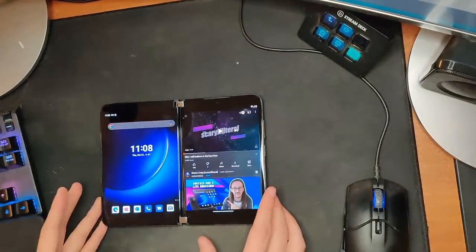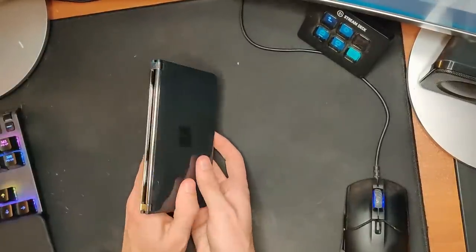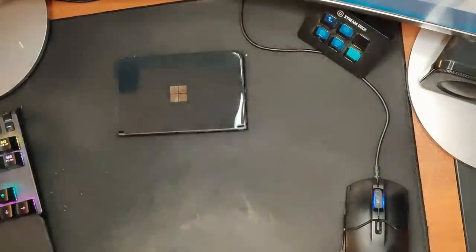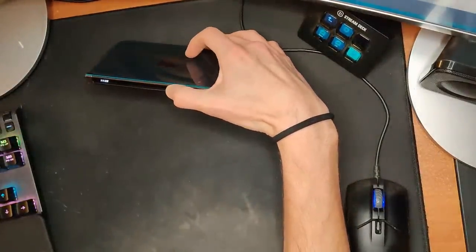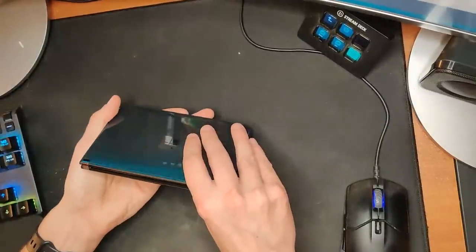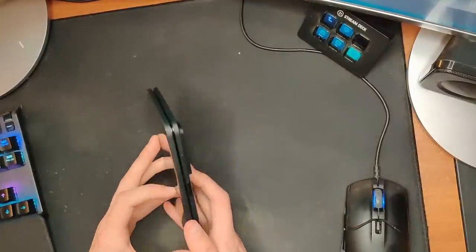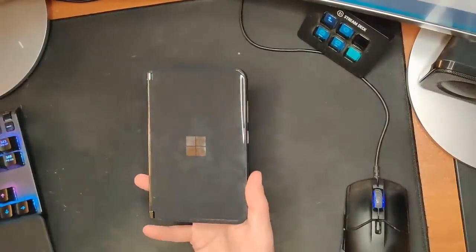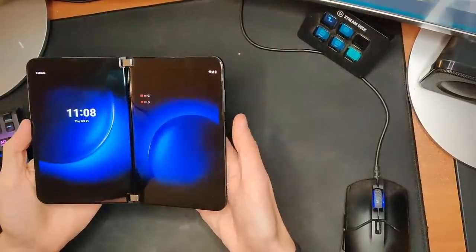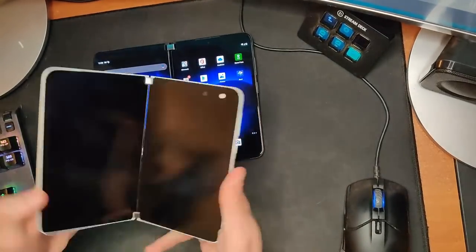What about the glance bar? My understanding is you close it and press the power button. Yeah — there it is, little glance bar. If I'm sitting here like this I can see what time it is. And it's cool that it's actually on both screens — if you're looking straight at it they kind of blend together to show you the time. That is a very strange, cool thing. The Obsidian color is nice — look how quick that wakes up.